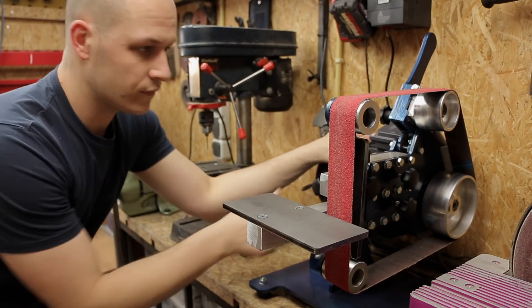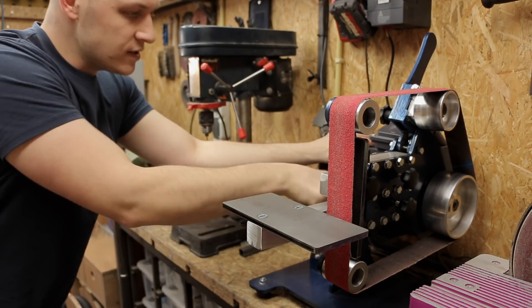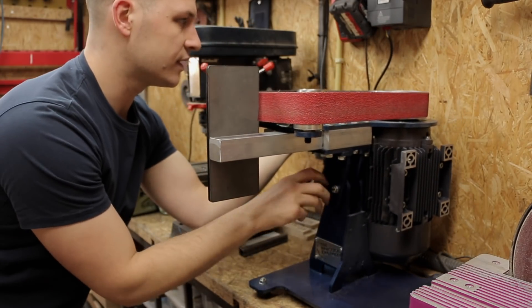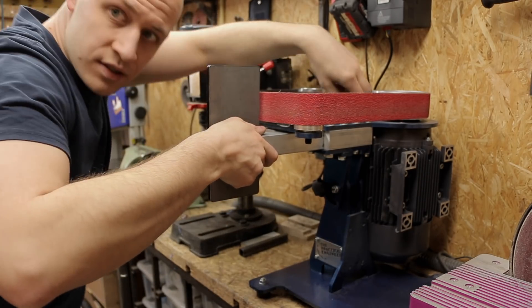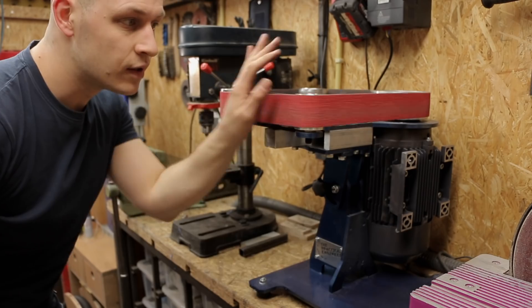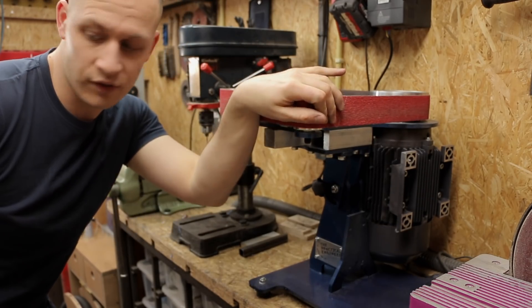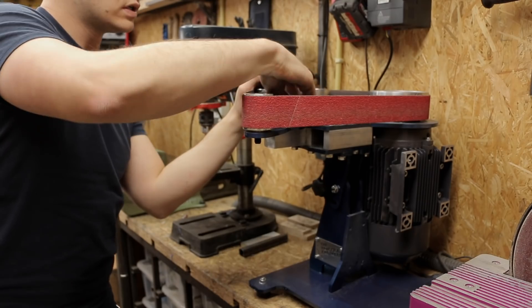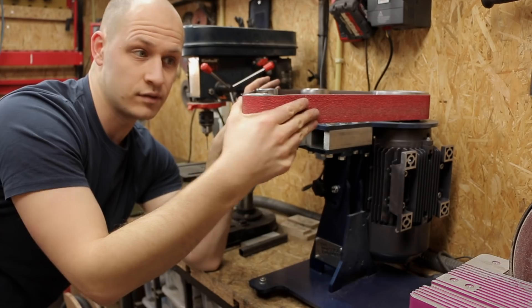What's also really cool — if you're grinding wood or something that needs to be ground flat, you can loosen it here and put the whole thing on its side. Then if you take the table off, you have a nice horizontal belt grinder. For wood or similar materials, you can also use the radius wheel over here, giving you a nice inside radius to grind or sand with.